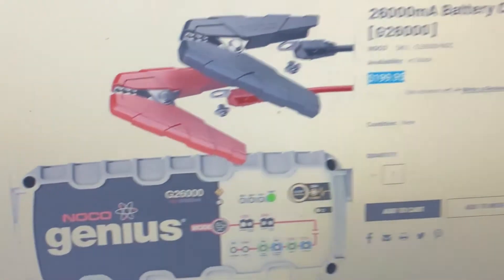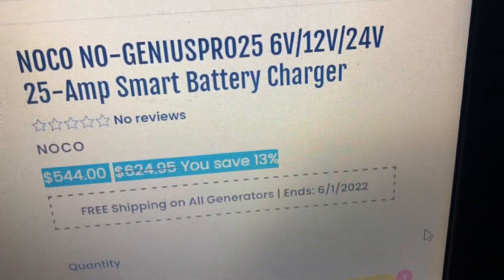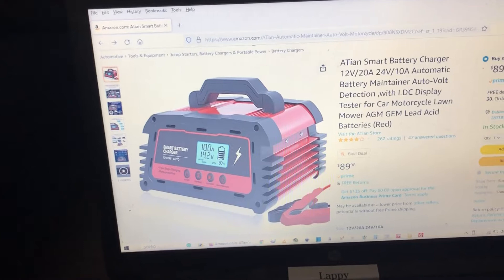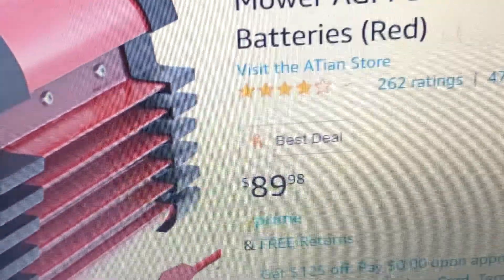So let's get to the question of charging your Humvee — what do you use, what kind of trickle charger? A lot of people when asked this question will point you to one of those $200, $400, or $600 chargers for 24-volt trucks, and honestly guys, there's absolutely no reason to do that.